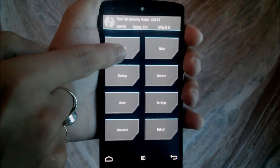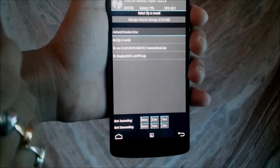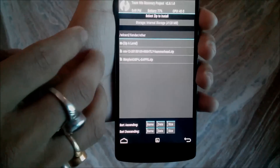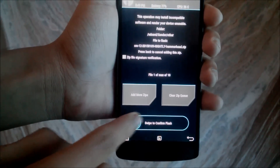As you can see here in the recovery, press on Install and navigate to the folder where you put your GApps file — the CyanogenMod GApps file for the hammerhead — and just install it.